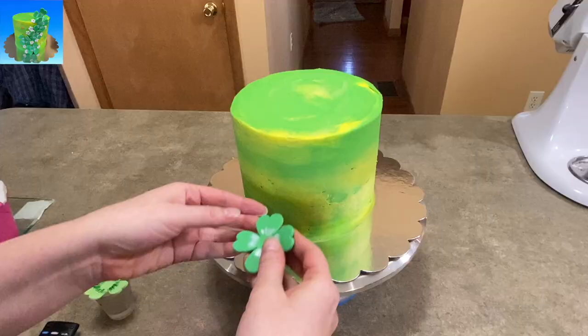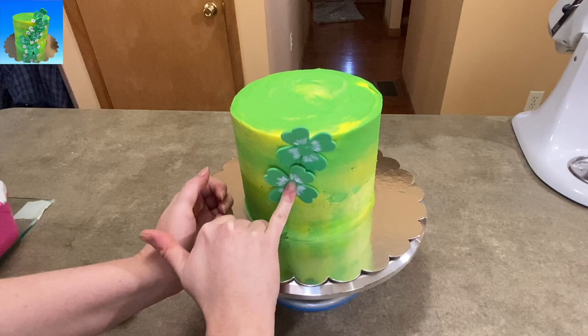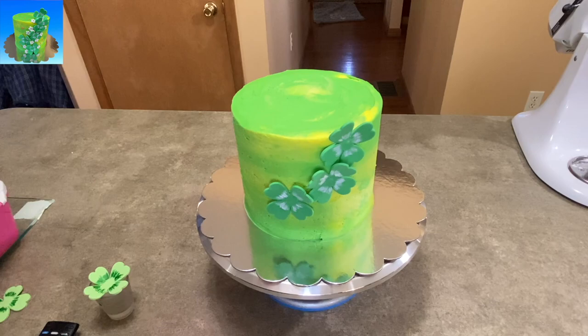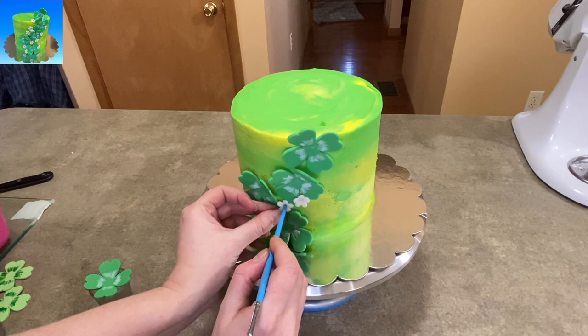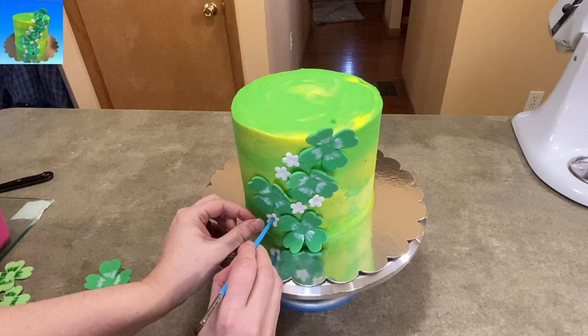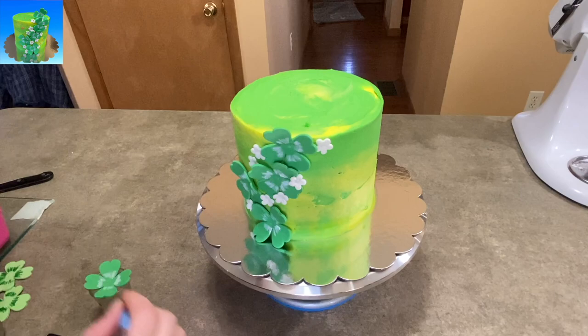Now I'm going to stick everything on my cake. The food coloring is still a little wet, so I'm pressing the clovers into the cake in the center, staggering them down and to the side a little bit so there's more of a flow rather than straight up and down. Then I start adding my little white flowers, filling in all around the clovers however I thought looked good — just to make it more interesting and give it a little more color. Some of the clover leaves were a little flappy and soft, so I'm using some of the flowers to press down on the outside edges of the leaves to hold them in place.